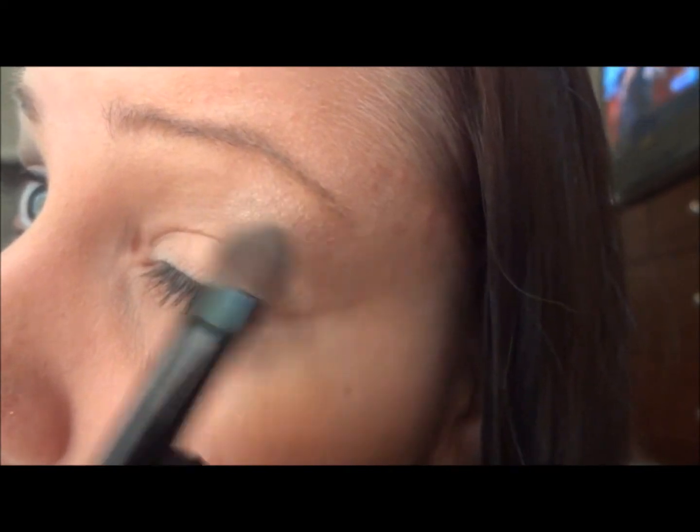The first thing I did was prime my eyelid with Soft Ochre paint pot from Mac. Now I'm going to take Virgin from the Urban Decay Naked palette and go right up here on the brow bone.